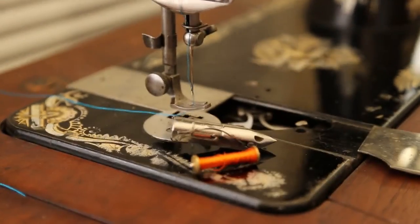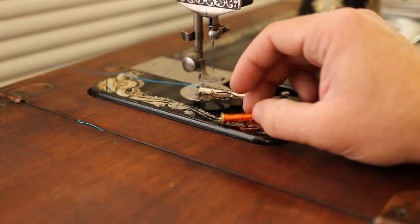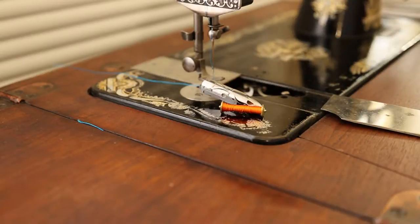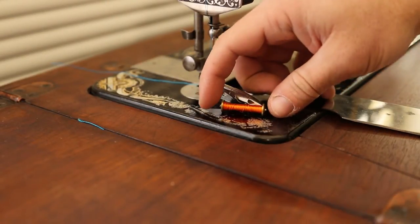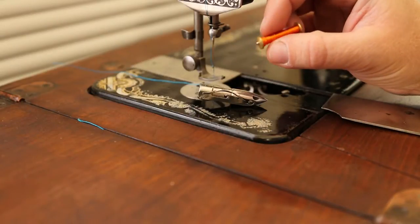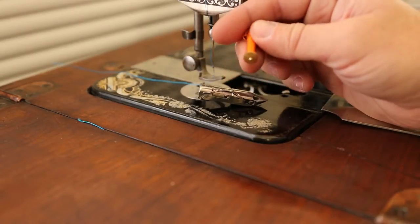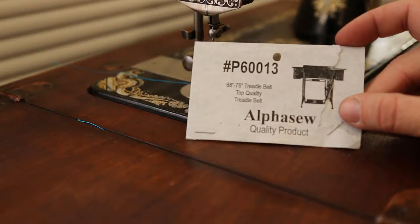Here's the bobbin I've already got spooled up. This bobbin is a reproduction - I got this one along with four or five others from mysewingmachineparts.com. I think they sell them in a 10-pack for about $10. They appear to be reproductions because the parts just look too new - the brass doesn't have any tarnish when you get them.